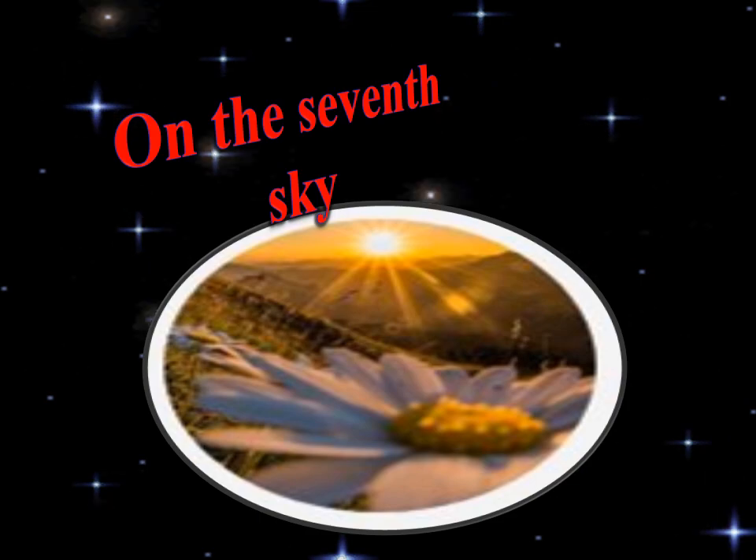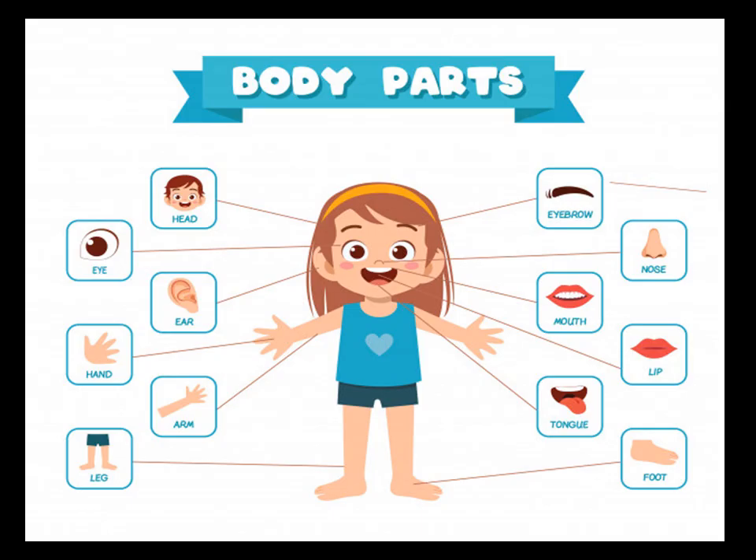Assalamu alaikum, welcome back to my channel On the Seventh Sky. Today we will learn about body parts, so let's start.